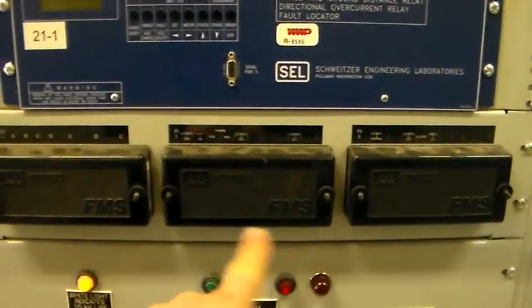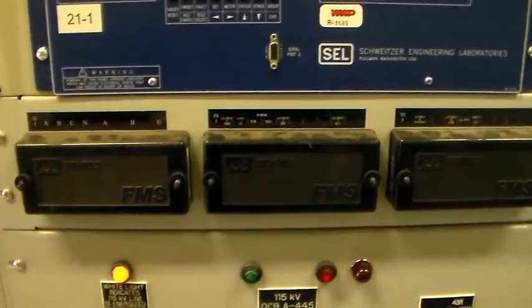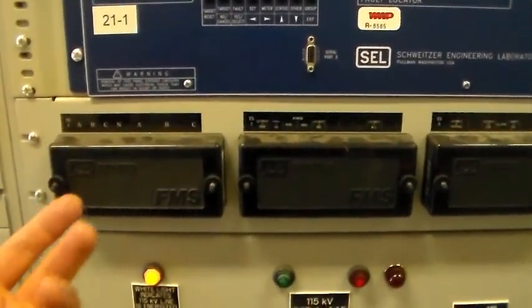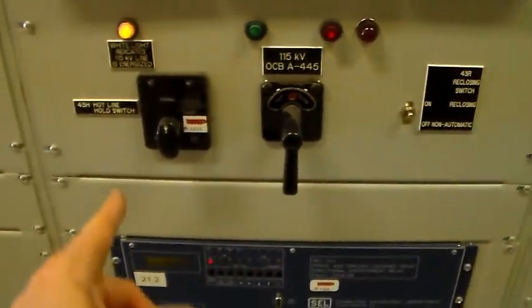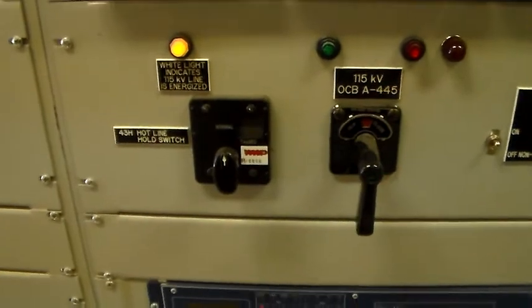We've got the test switches underneath these covers. If we were to take these covers off, you'd see the knife-style switches for the CT and PT connections. Down below, we've got the actual trip handle for the breaker, and what looks like a lockout relay there, and a hold switch.